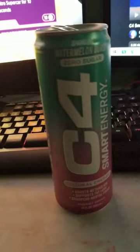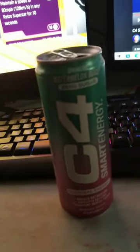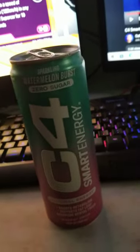It smells like watermelon, but it smells like watermelon gum — you know that gum. Let's take a taste.